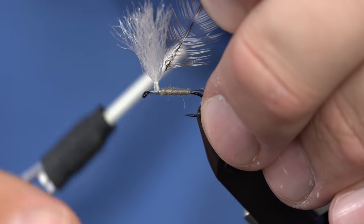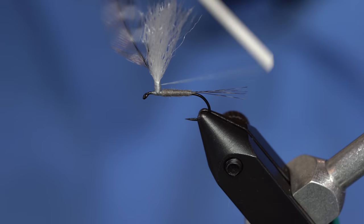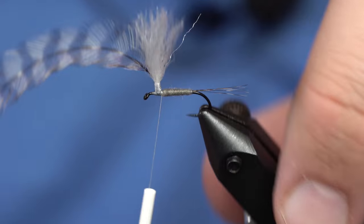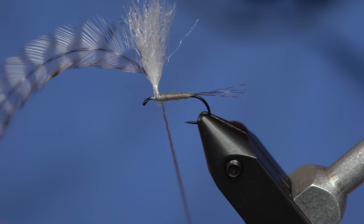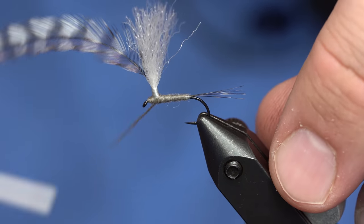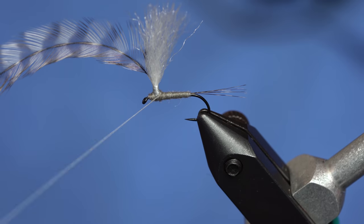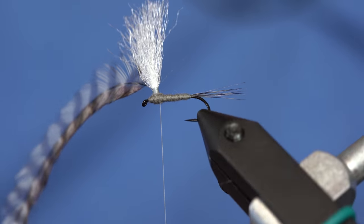I like to tie it in shiny side facing me, just catching it right in front of the post, then wrap that up the post and back down. So I've got my hackle tied in — I'll get rid of that little butt end. From here I'm going to add a little bit more dubbing for the thorax. It's important when you're finishing off the thorax to wrap your thread one time around the post so that you can catch that hackle when you tie it off.